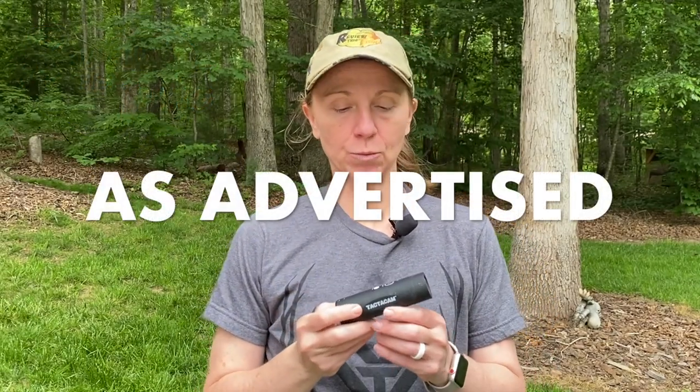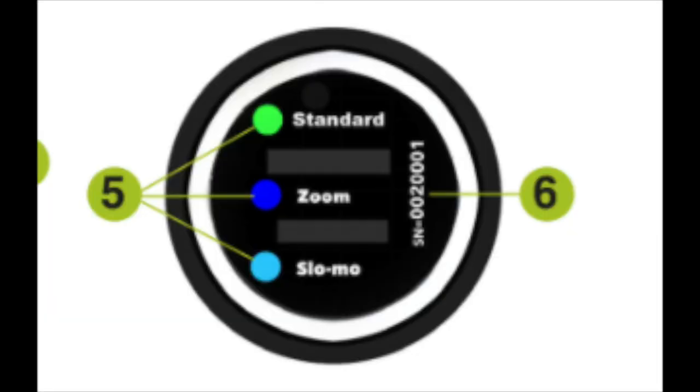Now, is the Tacticam 5.0 as advertised? One of the things they advertise is that it has a better zoom than any other hunting camera people are using. The camera does have three settings: a 1x setting, an 8x zoom, and then a slow-motion zoom. You can't really adjust between 1x and 8x, but it does have that 8x available versus the wide fisheye look that other point-of-view or action cameras have out there.